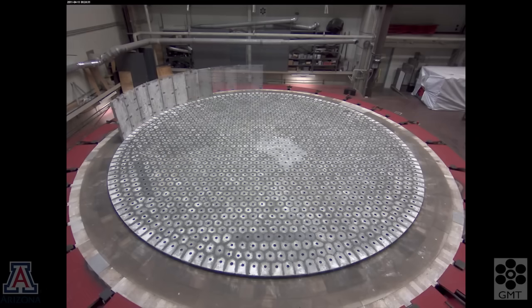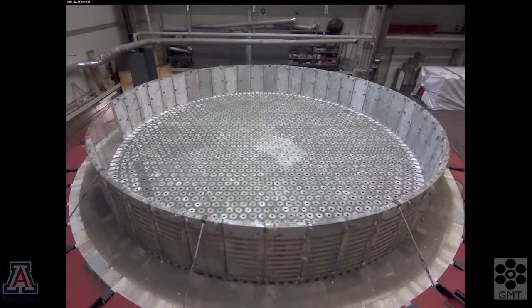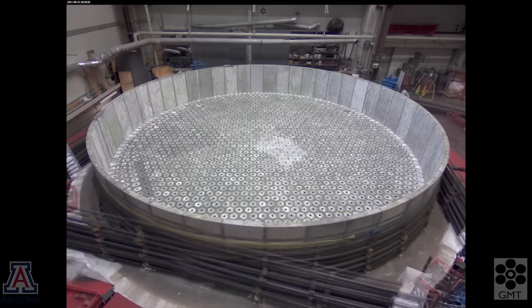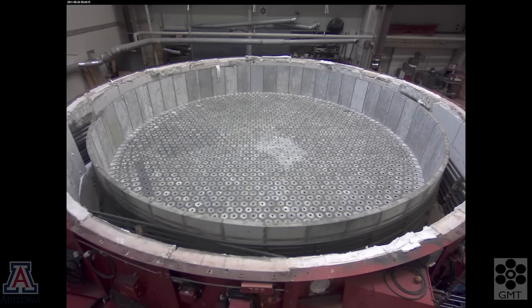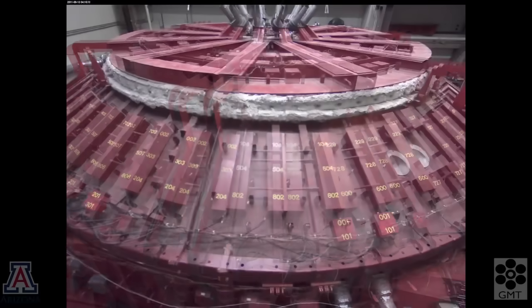We first lay down the floor of the tub, then add the walls. It's built like a barrel with staves that are wrapped with steel bands to hold it together. These materials will change their dimensions when they go through the heating cycle, so we install the furnace in pieces and do a preheat to stabilize the dimensions. We do a test spin of the furnace at the same time.